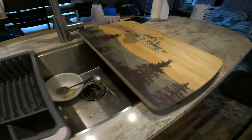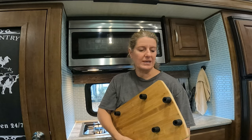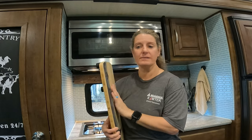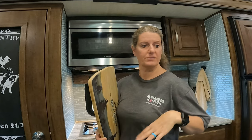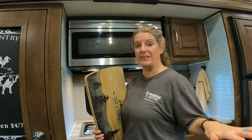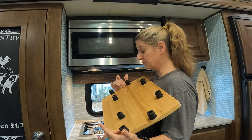We do have sink covers but they are packed up and stored away. We had them flying out while going down the road so I don't keep them out. But because this stovetop cover is always sitting here, when I'm cooking I do have to put it somewhere, so a lot of times I'll just stick it over by the sink so that it covers that space.